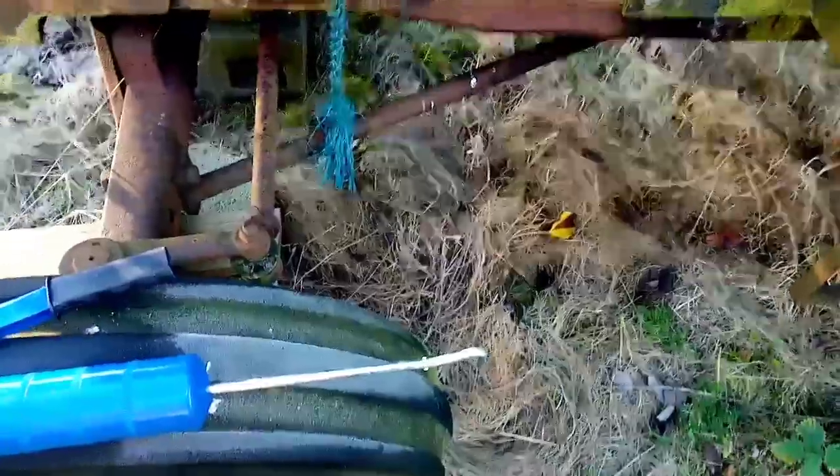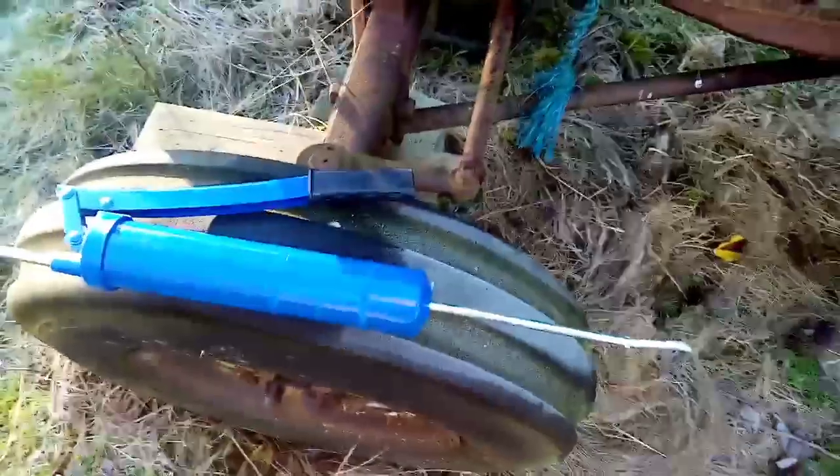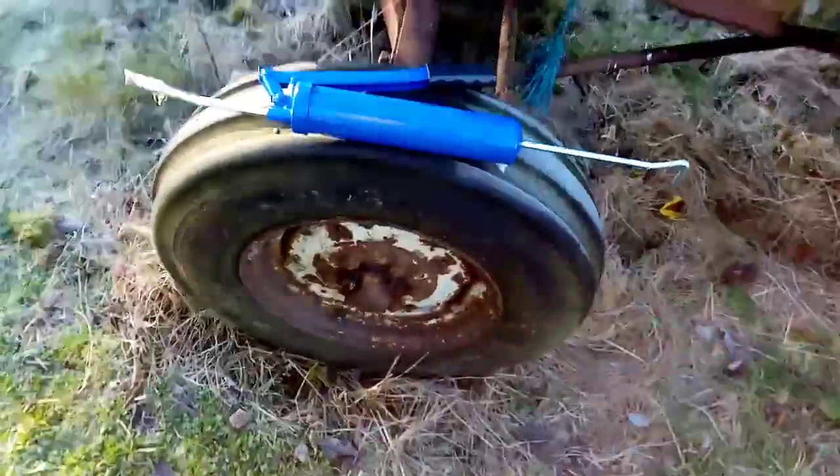Essentially, there are so many grease points on the tractor. Essentially where metal meets metal is where there could be a grease nipple.